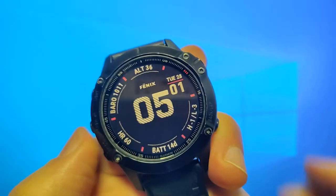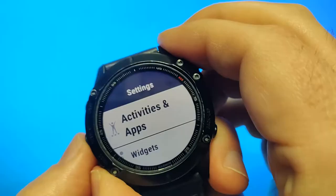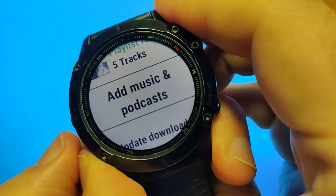Hey guys, I'm going to show you how to download a podcast from Spotify on the Garmin Fenix 6 Pro. Hold down the menu key and then go to Music, then Music Providers, and select Spotify. Use the menu key to go to the Library, and in here we can go to Add Music and Podcasts.